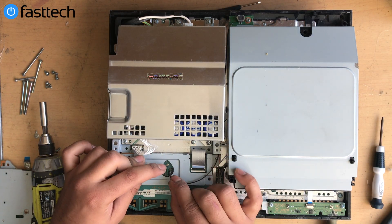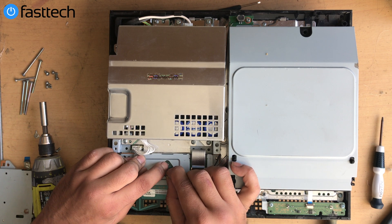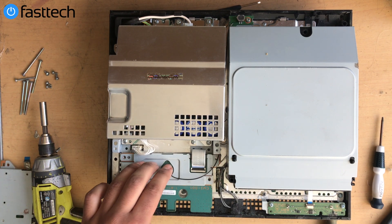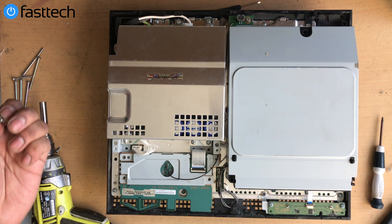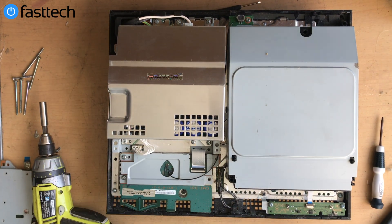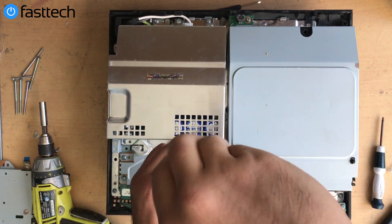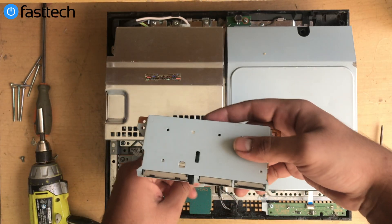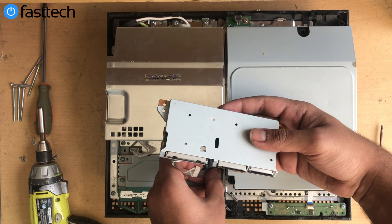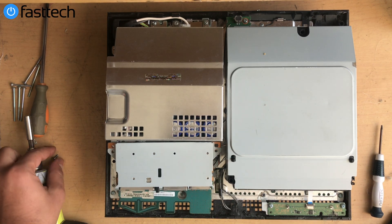Reconnect the top cable — be careful with this cable because it's easy to break. Line it up with the circle connector and then push down. Once that's connected, reinstall all the screws and reconnect the remaining cable by inserting and pushing it in.